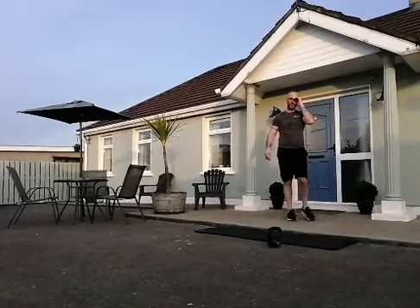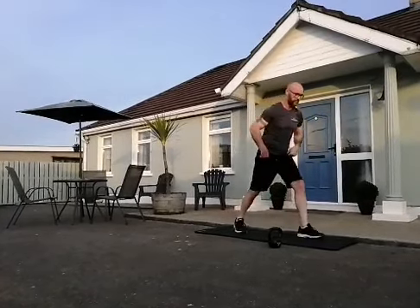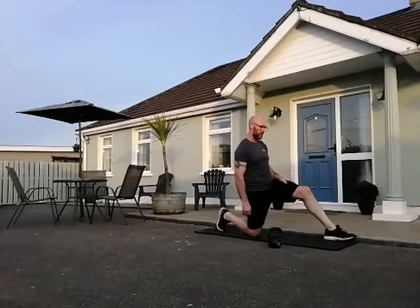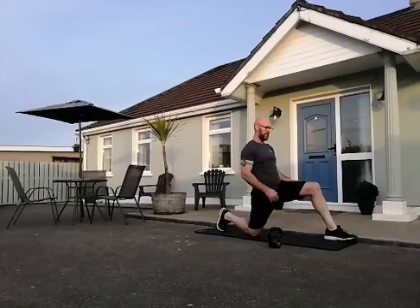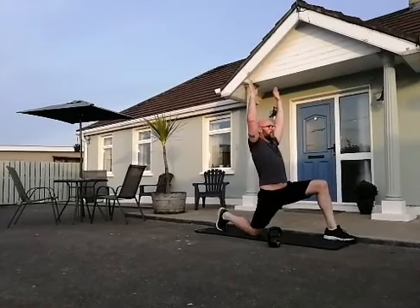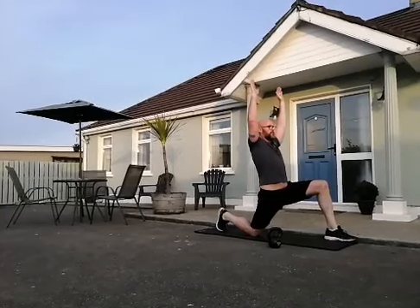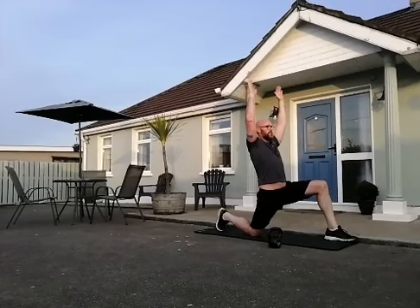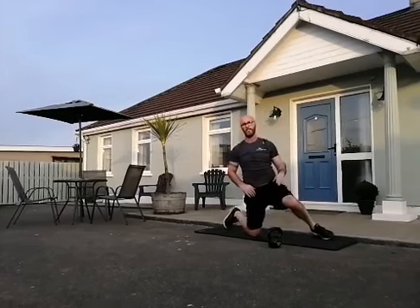Up we come — let's go for the lunge stretch. Kneeling down, knees completely on the floor, foot in front of the knee, sink down into it, straighten up from the hip and reach. Relax, spin around, get that foot out the front.